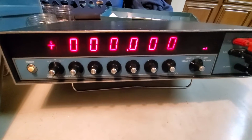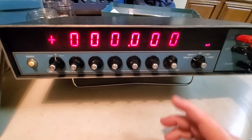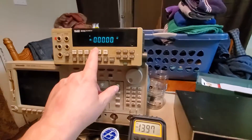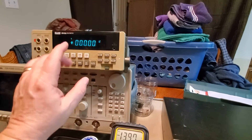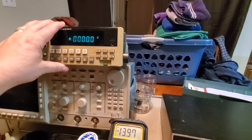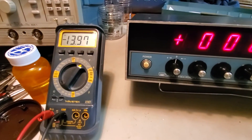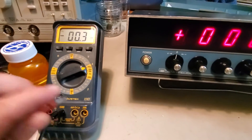I turned it on and I want to find out what's wrong with it. It was listed as broken and for parts only. I'd normally be using my milliamp range on my 8840 meter, but I just picked that up too and it's broken in that range. So I'm going to use my little Wavetech 27XT and get down to the milliamp range.